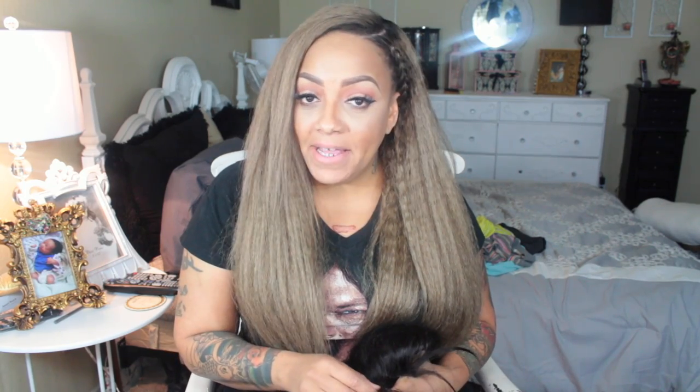Of course I like to do the reviews for AliExpress because it's a much cheaper way to purchase hair. However, you do have to be careful — I've mentioned this many times before. There are certain AliExpress vendors that I absolutely love who have the best hair, and then there are some who will take your money and run.